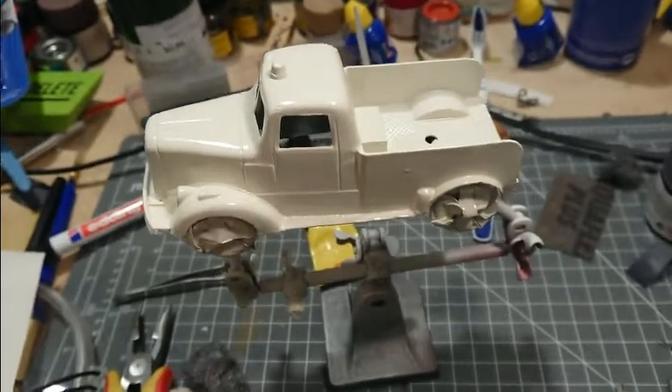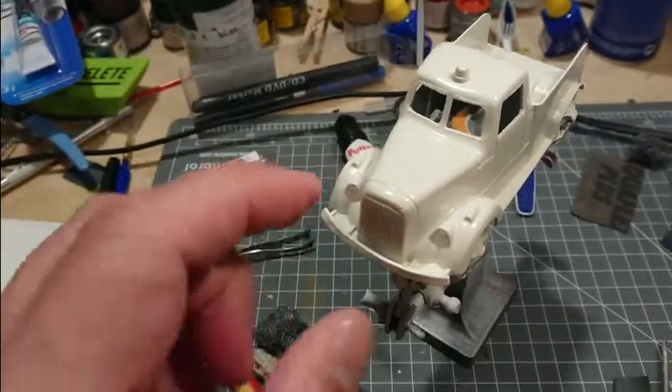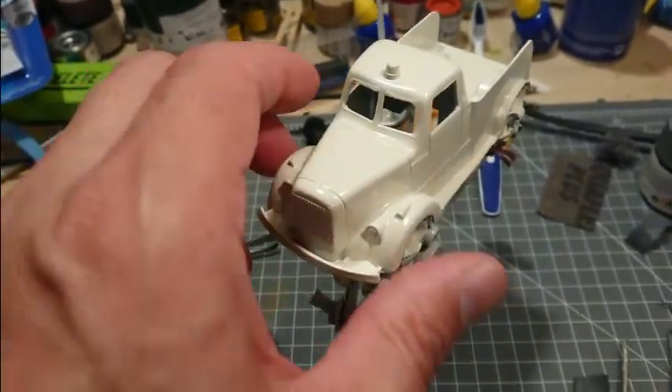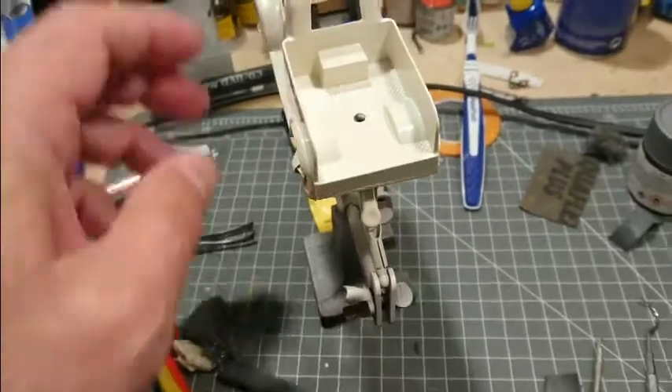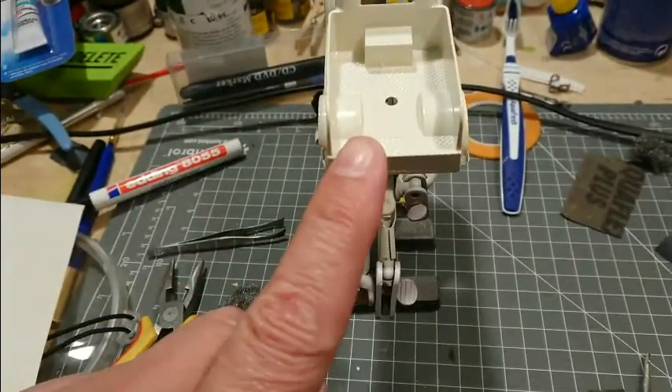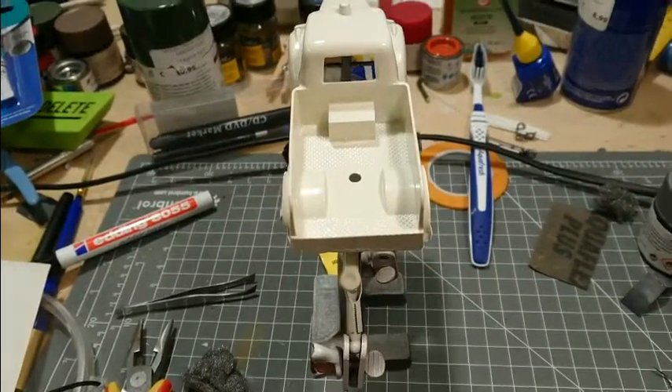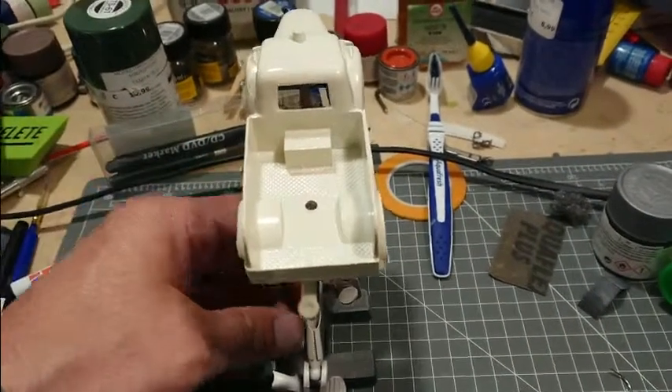And then we will do the front grill — make this red, then silver — and all of this will be some kind of silver metallic. Then I'll have red and white stripes on the back, and then we'll be close to getting done.